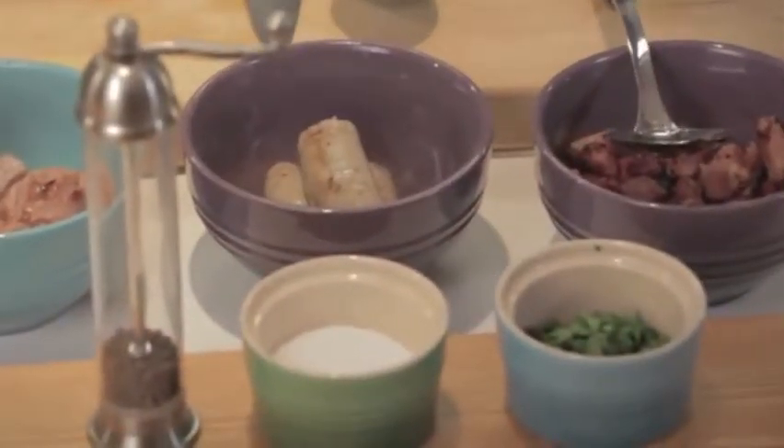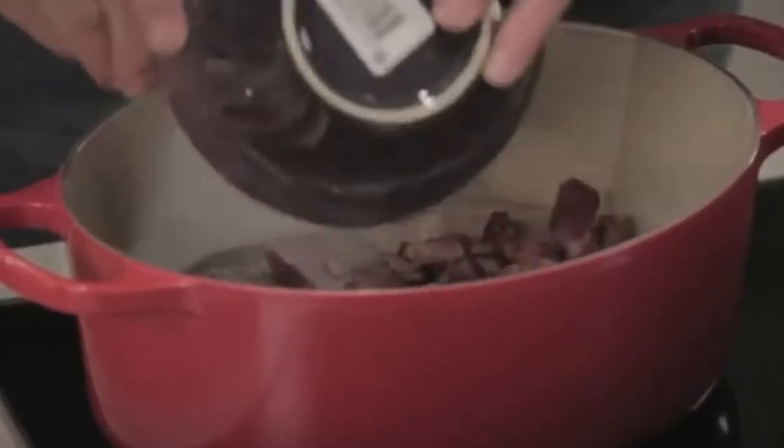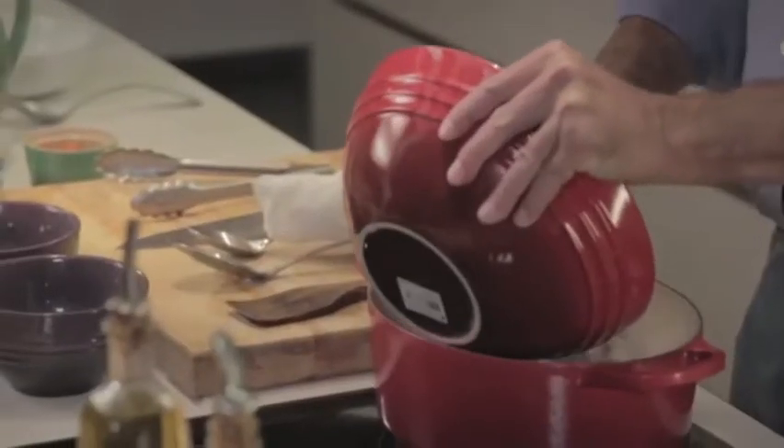Now our sausage is nicely browned. We can start layering our cassoulet. We're going to put back the seared pork, add back our lardons, and then we're going to take some beautiful white beans that we've soaked overnight and layer them in.